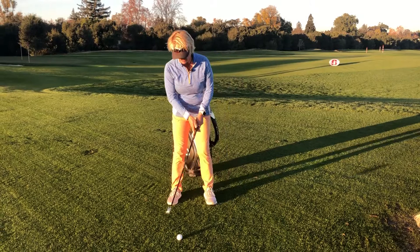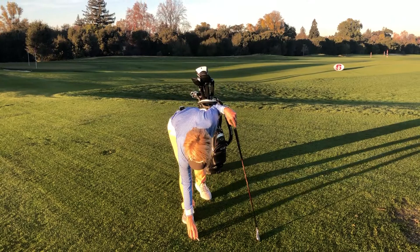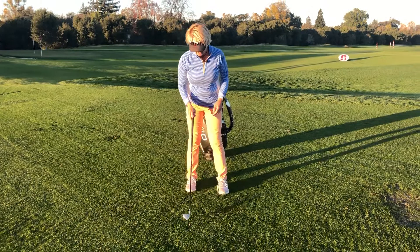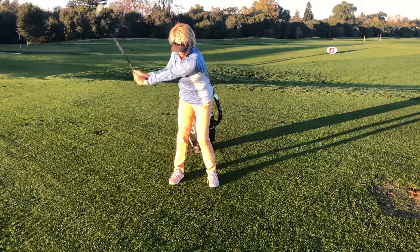I'm going to give you some tips today to help you with that, and all you require is a couple of tees and a golf ball. Put the tee in the ground like this — you can put two or three in a row — and all we're trying to do is take a nice gentle swing, come up to the ball, feel that impact position, and then make contact in front of the ball, in front of the tee.